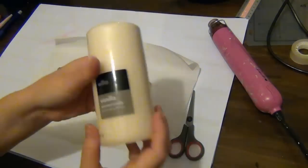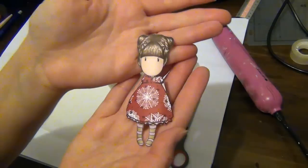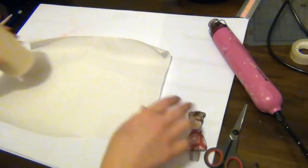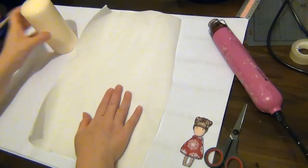I'm going to start this project with this candle. I also have one of these gorgeous girls images which I've colored and paper pieced her dress, and I also have some baking paper — this is just non-stick wax kind of paper.